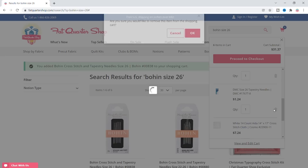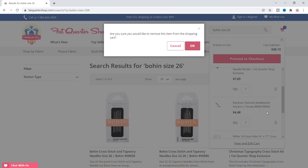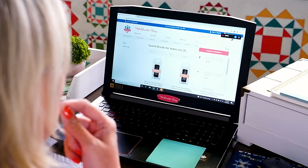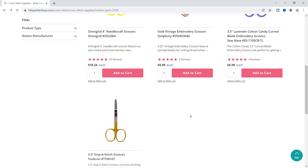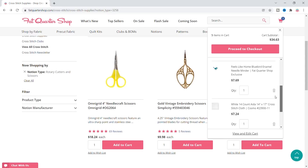Oh my gosh — what if I get to exactly $30? $30.13 — oh no. So now I've gotta take the scissors out and find scissors that are $4.35. Maybe I'll have to get the scissors instead and take the needle minder out. But these are really cute. Let me take the needle minder out.